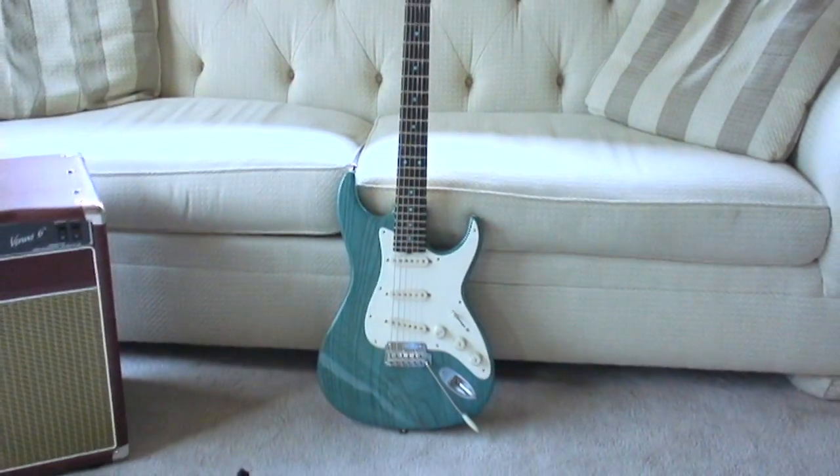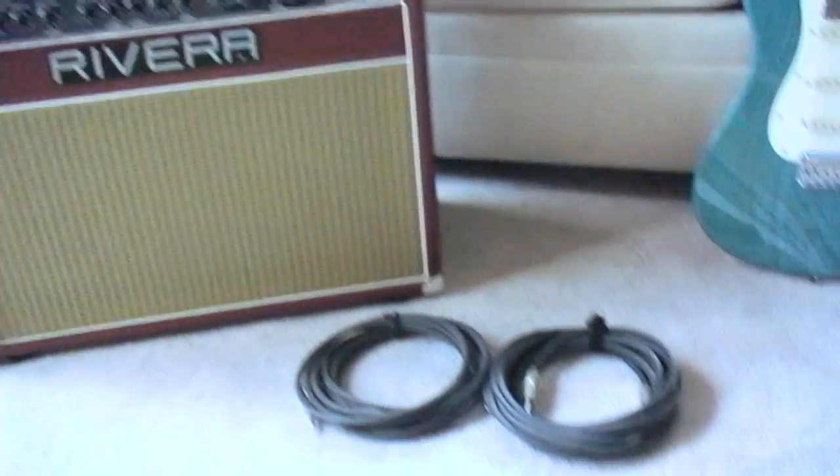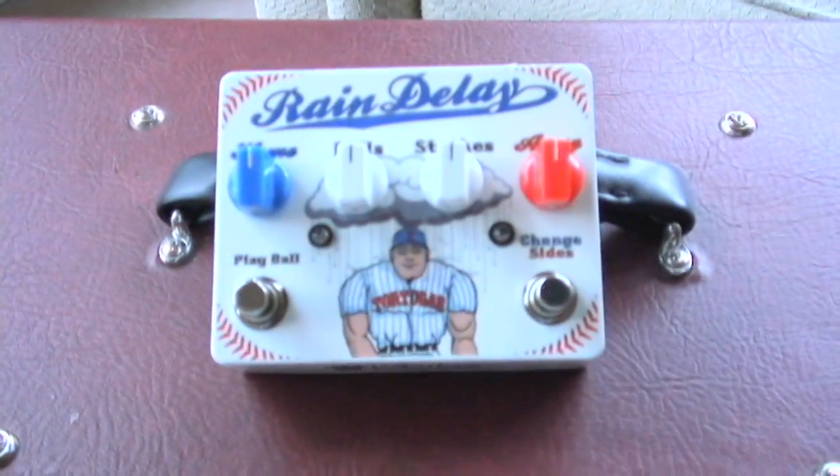Today I'm using the Don Grosch Retro Classic, a Rivera Venus 6-112 combo, a couple of solid cables, and a Tortuga Rain Delay.